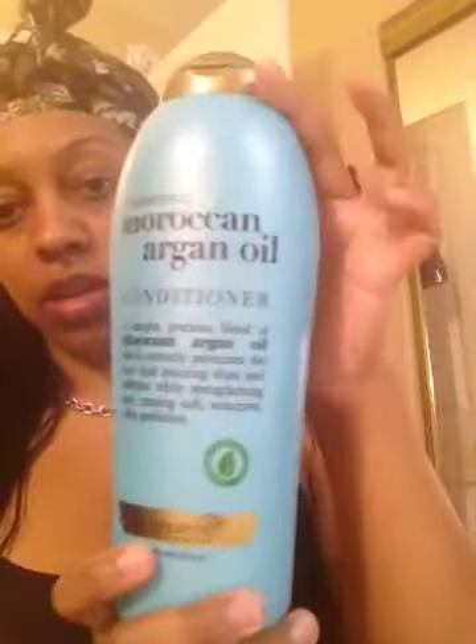I co-washed using this — I found this big bottle, a 25.4 full ounce bottle for $13.99 at my local beauty supply store. This is the Organics renewing Moroccan argan oil conditioner. This stuff is so thick and creamy, it's wonderful. I took my shower while the conditioner was in there and then rinsed it out.